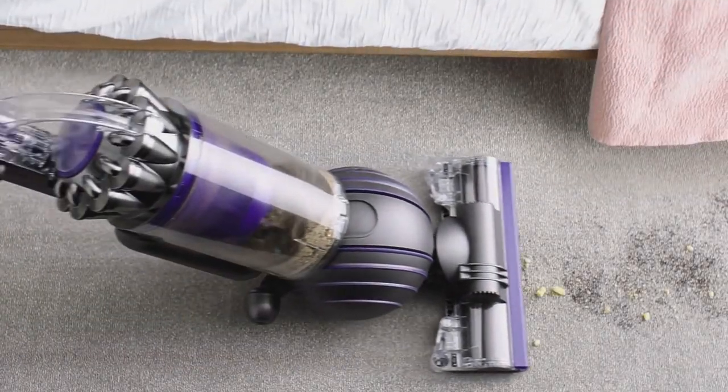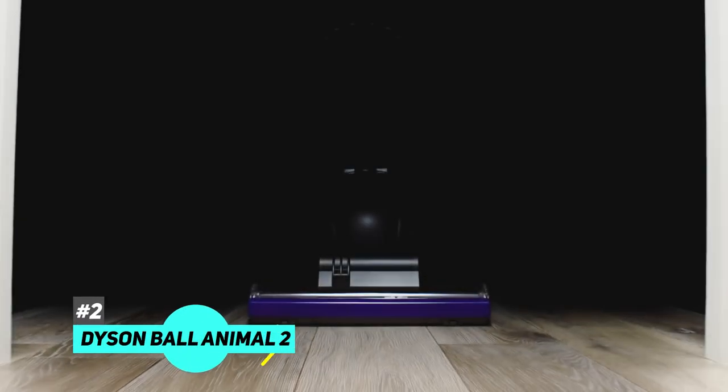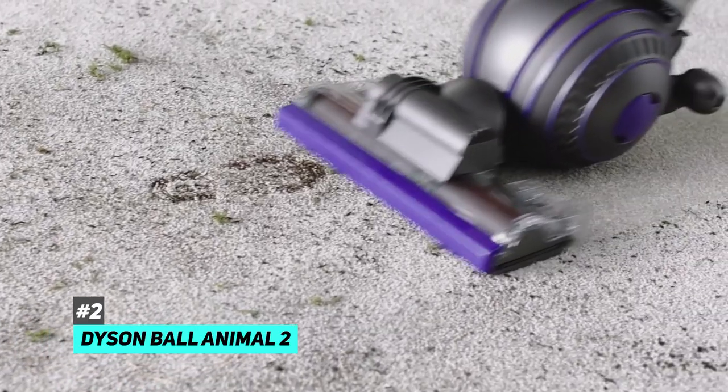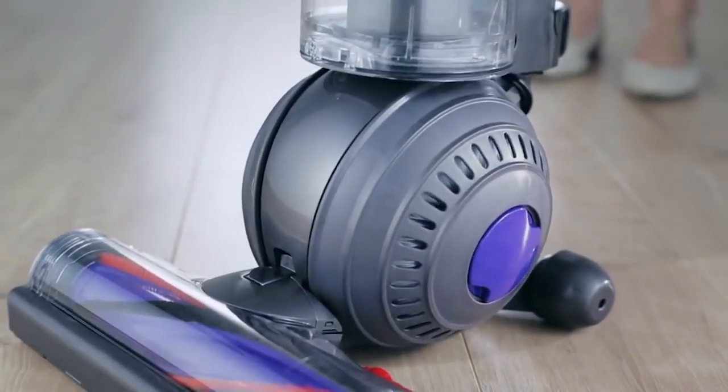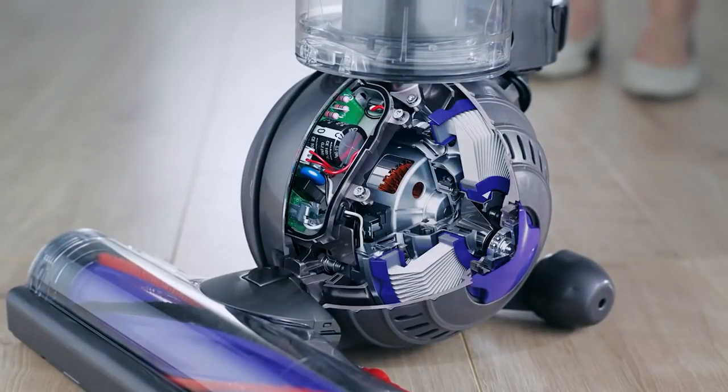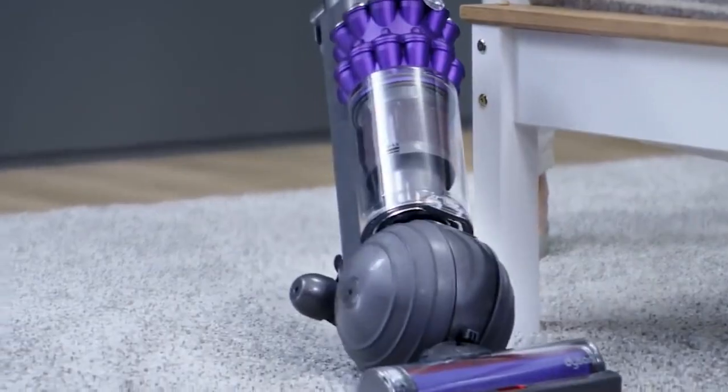Next up, we have the best vacuum for allergies on carpet, and that's going to be the Dyson Ball Animal 2. This is another fantastic vacuum equipped with an allergy-trapping HEPA filter. It's unique because it has a large ball-like wheel that makes it easier to maneuver in tight or cluttered spaces.